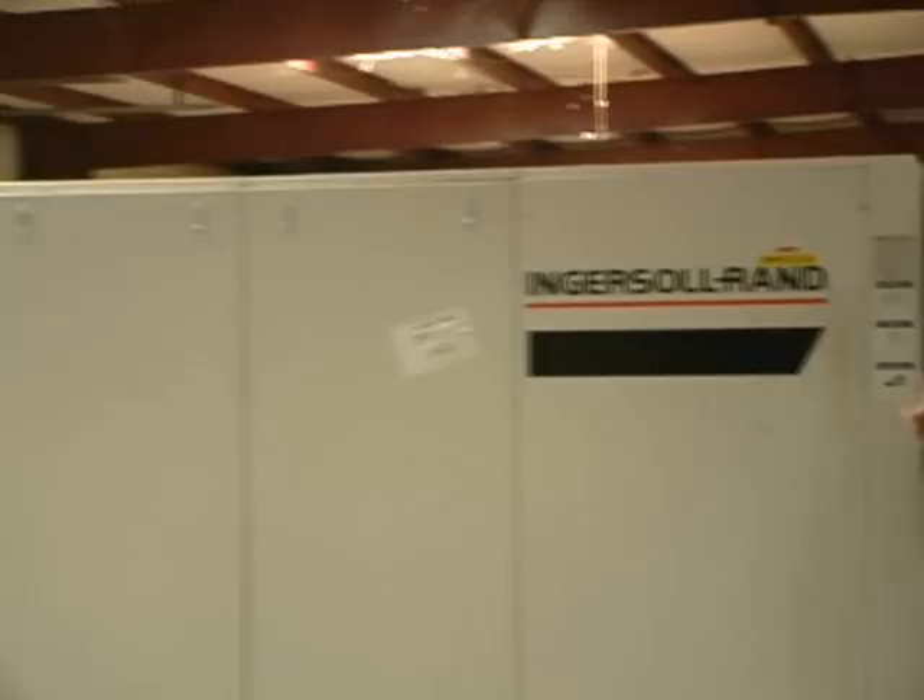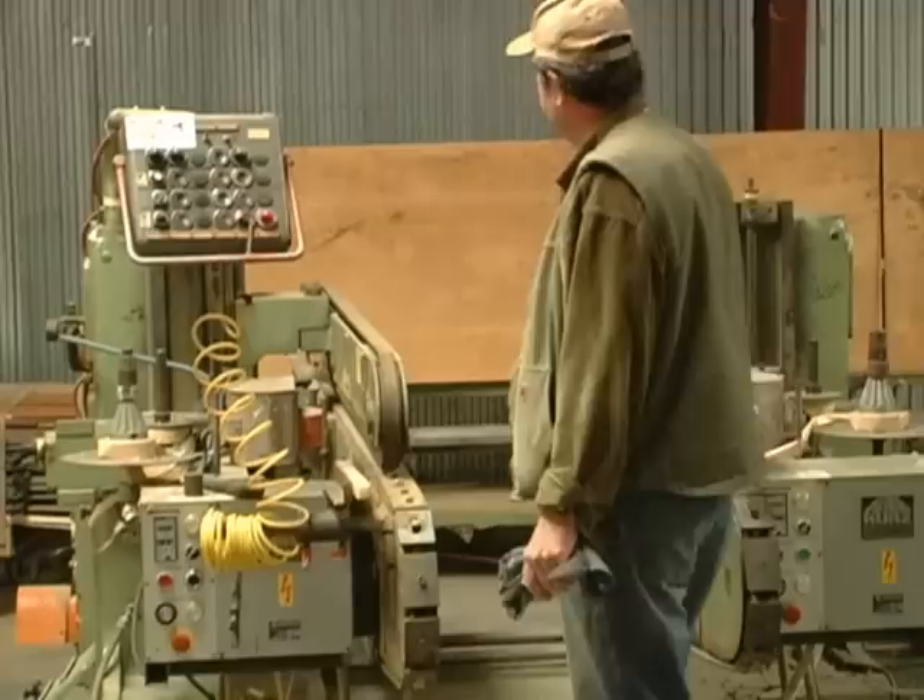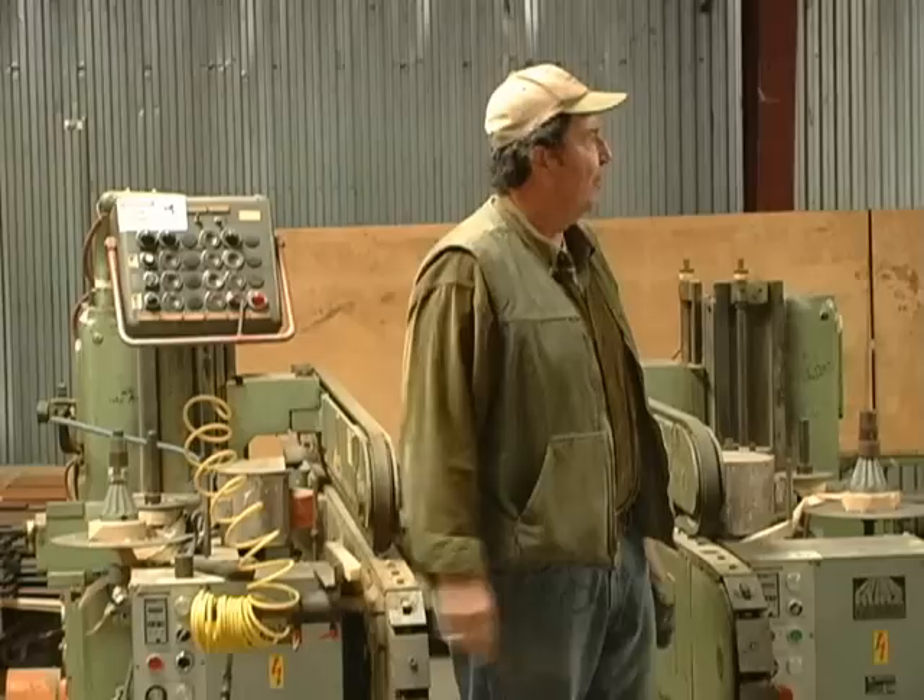Over here behind the BSA, we have a Towegi double antenna that's been converted to an edge bander. And just down the way over here we've got another Towegi that's the very same machine, except it actually still is a double antenna.